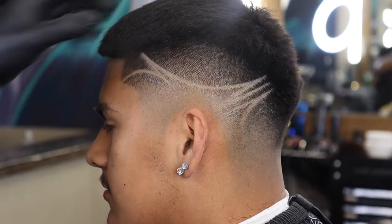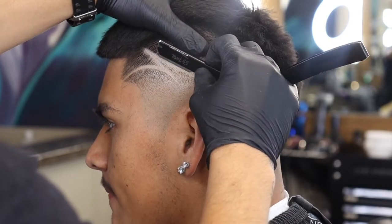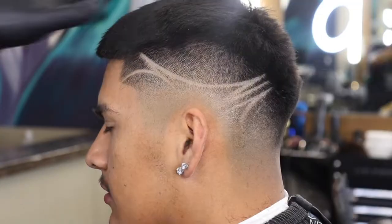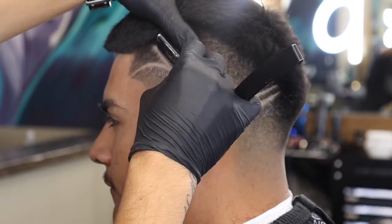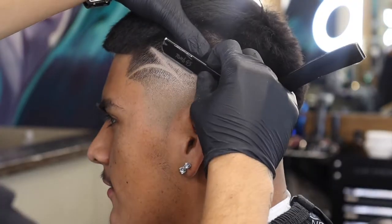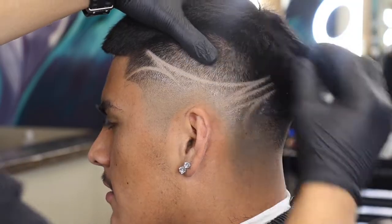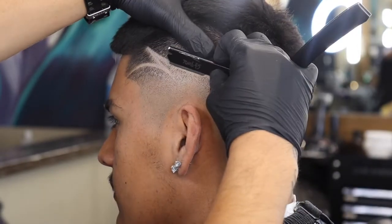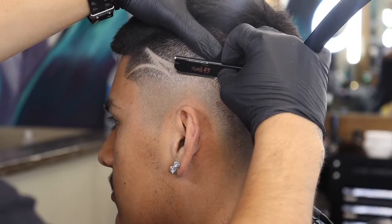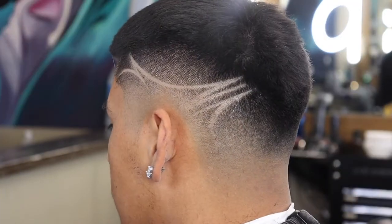When using your straight edge, whether it's for a design or a beard or a lineup, you always want to take your time. The last thing you want to do is cut somebody. Use the corners of the blade, but don't dig in with the corner of the blade — you're going to want to be real careful with it. If you're scared to use the corners of your blade, a good way to practice: you can take a balloon, put shaving cream on it, and practice shaving it off with just the left and right corners of your blade without popping it.